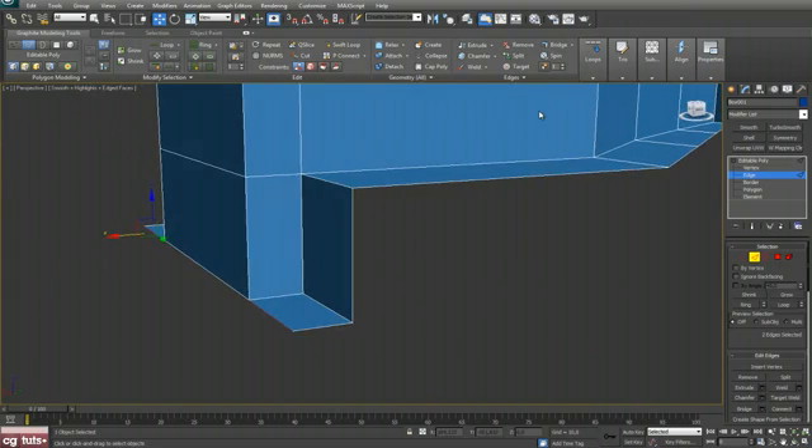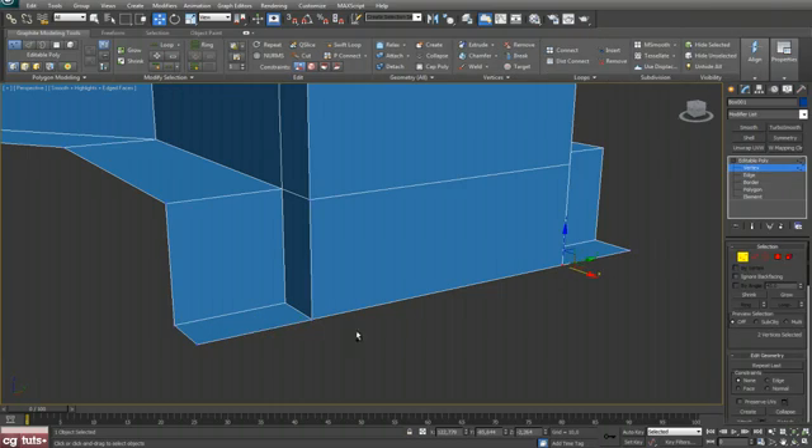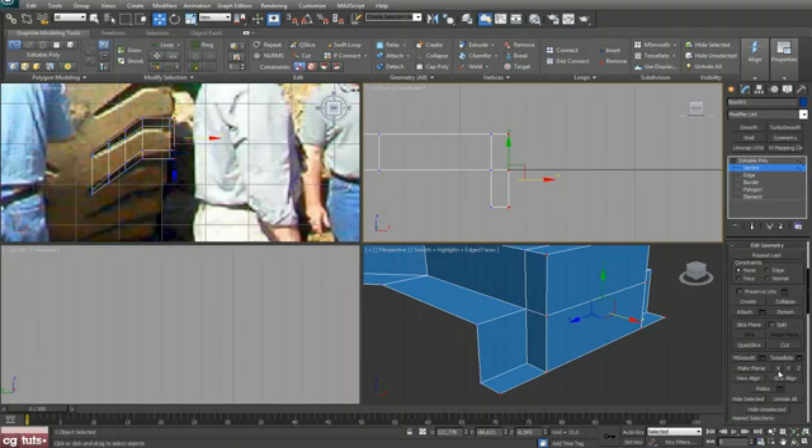Go to edge mode and zoom in. Shift and drag. Now select these four vertices and hit Weld, and after that select these four and make them planar on X.